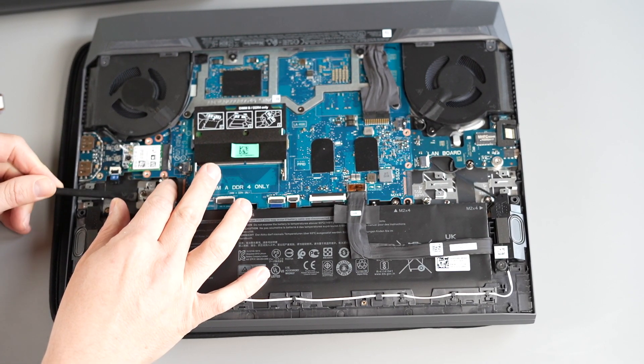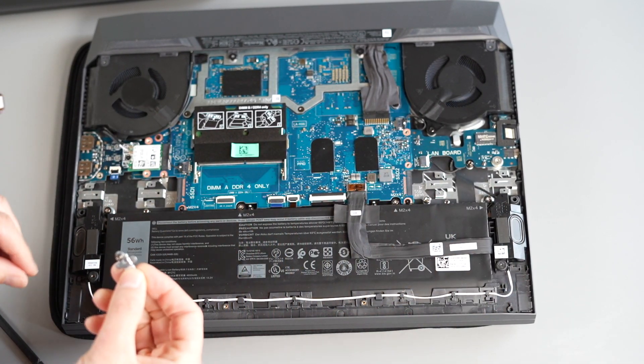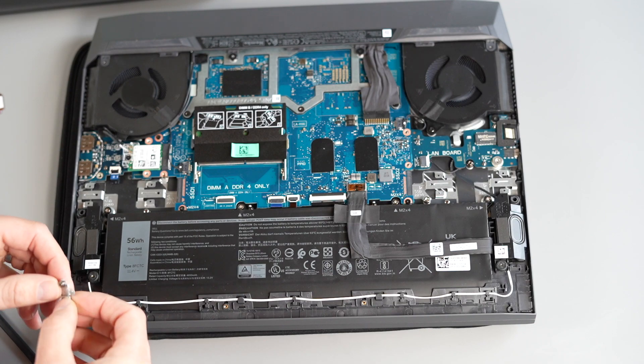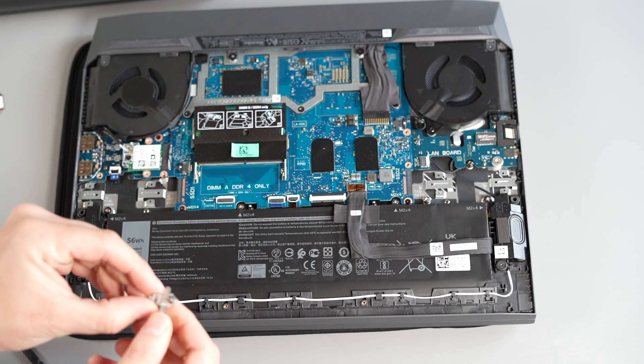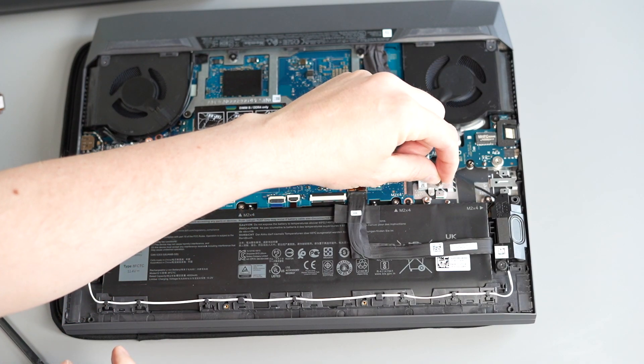I mean, looking at this thing, you can see it must cost Dell pennies to make. Now I'm not sure if this is Dell being downright mean or if they're being quite underhand by forcing you to buy a second SSD at a massively inflated price when you're ordering your laptop, but either way this is totally not acceptable.